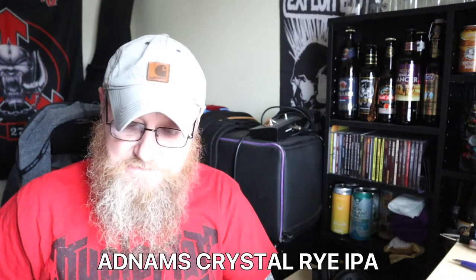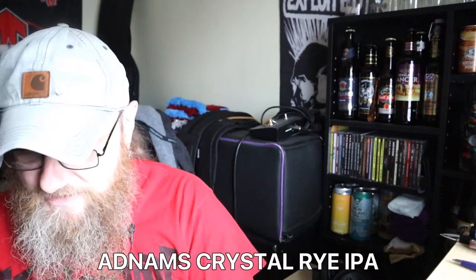Is there better West Coasts out there? Yeah, I think there are. But this was really cheap — I got it from Beers of Europe. I think it was under £2, definitely under £2. So you can't go wrong with that. Another winner from Adnams. And remember, beer is working class champagne.